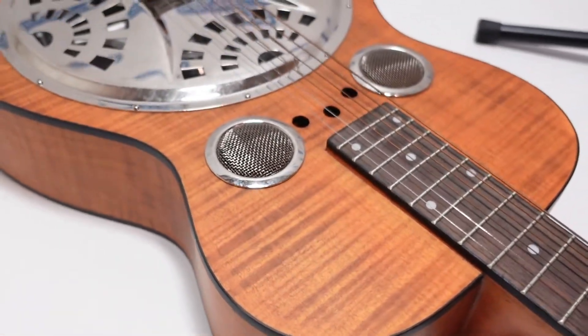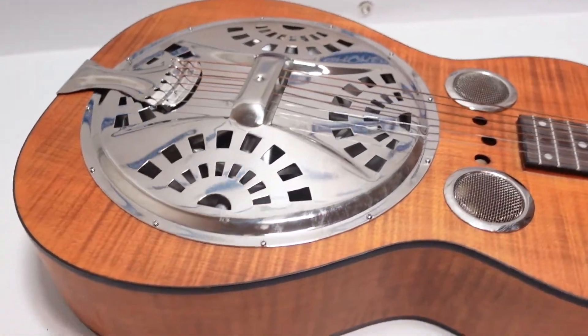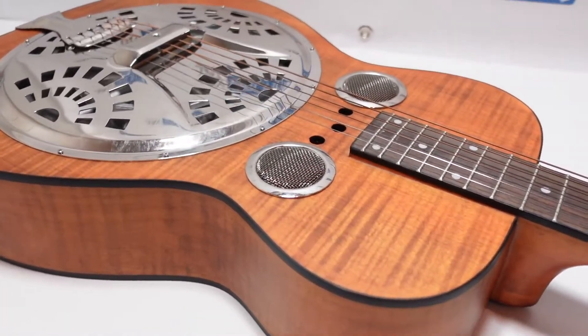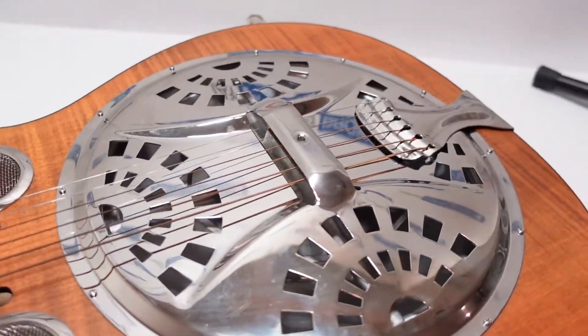If you own this guitar or know more about it, definitely chime in and let us know in the comments below — I think it'd be really helpful to the community. Really beautiful species of wood they used on the sides and the top; it appears to be all the same type. Really interesting guitar though, so I hope these close-up views help for those who aren't familiar with it.